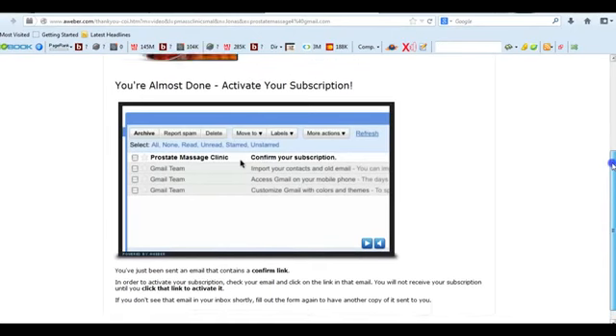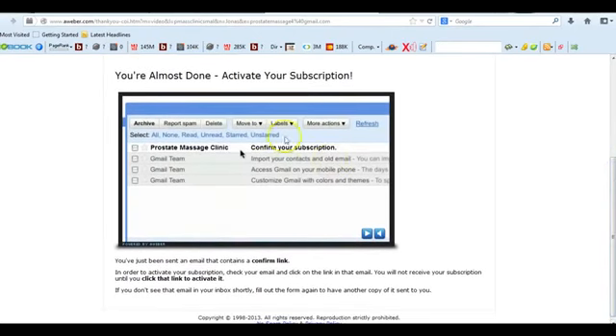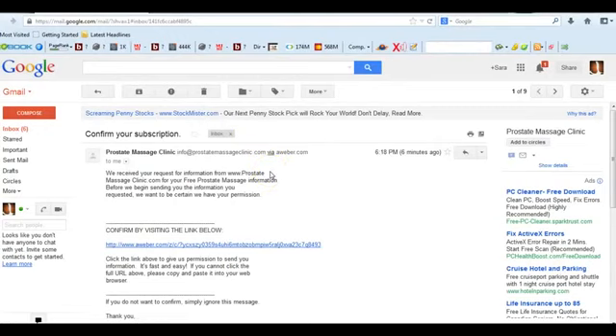It says you're almost done. To activate your subscription, just go to your email and you're going to click on a confirm link. So you're going to want to go to your email — you'll see the email right here. You need to confirm this email to get the link to get your free items. This is really easy; it's just asking you to confirm your subscription. You're going to click on this link right here.